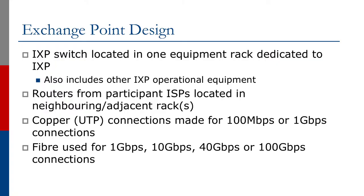The IXP switch is located in one equipment rack dedicated to the Exchange Point. The rack could also contain other operational equipment used by the Internet Exchange. If the participant ISPs are bringing routers, these are always located in neighboring or adjacent racks. Most Exchange Points try to avoid having member equipment co-located in the same rack as the IXP switch, and this allows the Exchange Point room to expand as it grows.